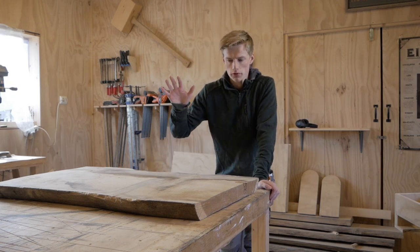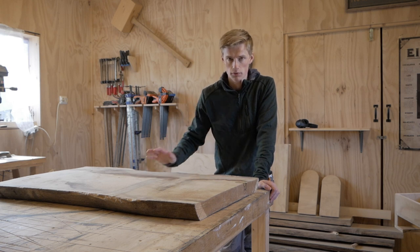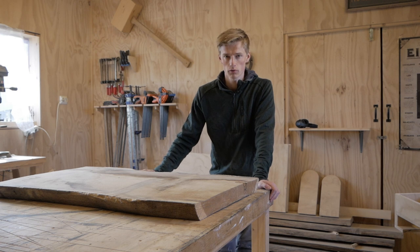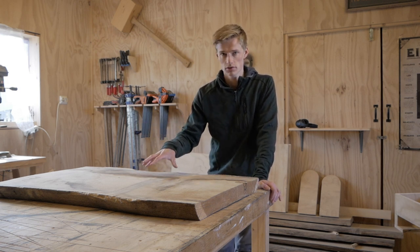In this video I want to show you a way that you can flatten a slab without using a planer or a jointer. So if you don't have a planer or jointer, or it's not wide enough for a slab, then you can use this method.